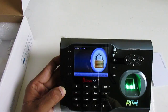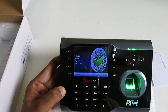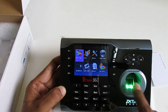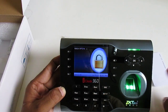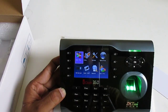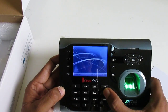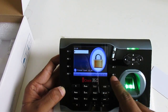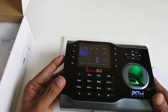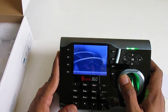Now you can see the device is locked with my finger as admin. If I go out and press Menu, I cannot enter the menu until the admin authenticates. Pressing normally just records my attendance punch. If I press the Menu button and scan my admin finger — or use my card, or enter password three-two-one — I can enter the menu. Normal users cannot enter the menu at all; only the admin finger goes straight into the menu.